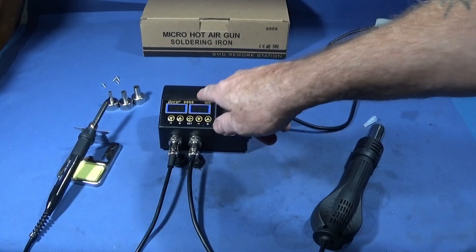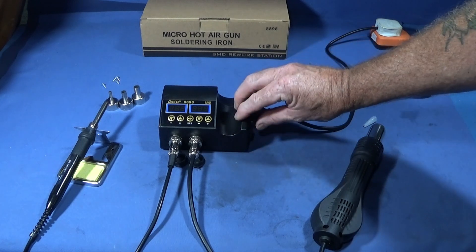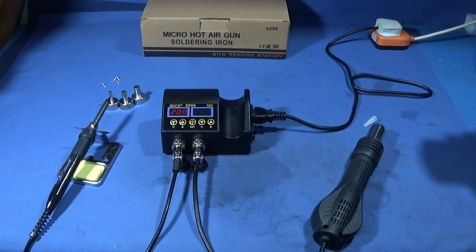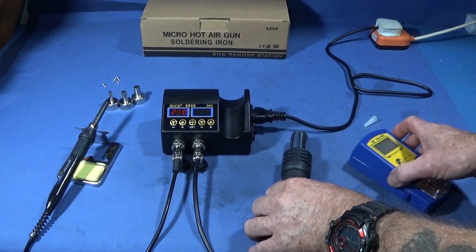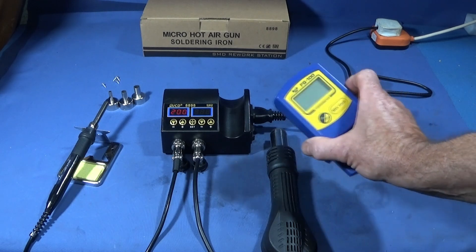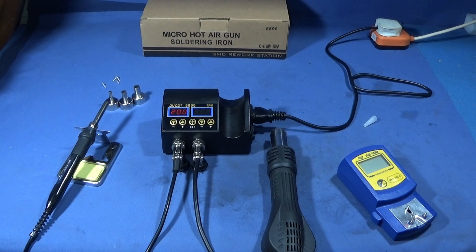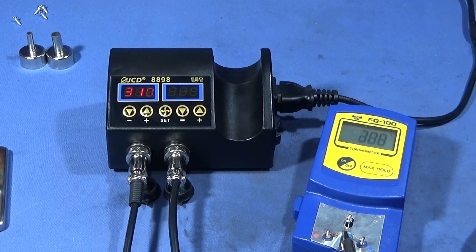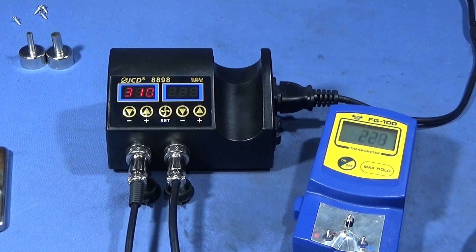I've tested the temperature on the display — obviously in centigrade. I switched the soldering iron on with it set at 200 degrees and tested it with my soldering iron test tool. At 200°C on the display, the tester registers about 220°C. When set to 310°C, the tester reads about 355°C. So it's not dead accurate on the digital display, but at least it runs hotter rather than cooler.